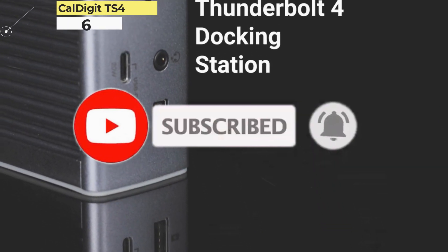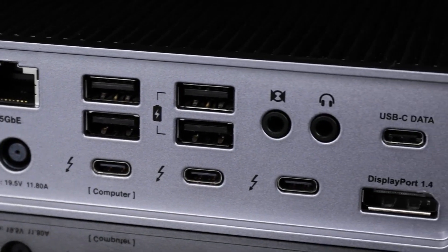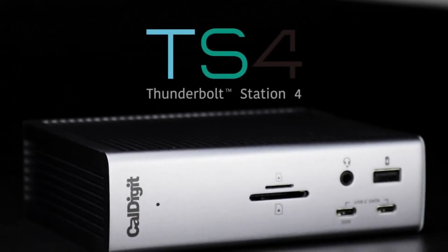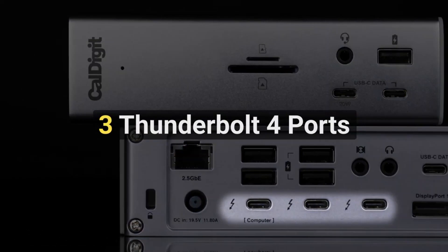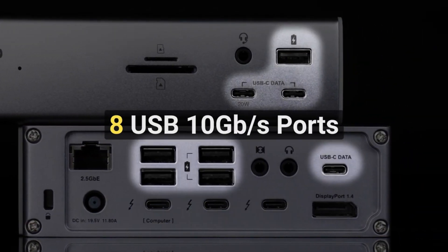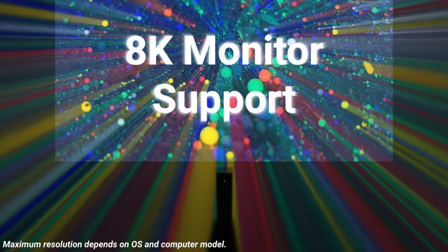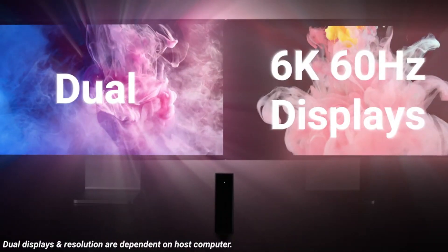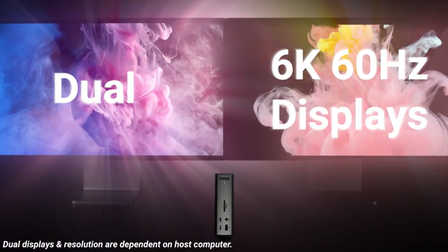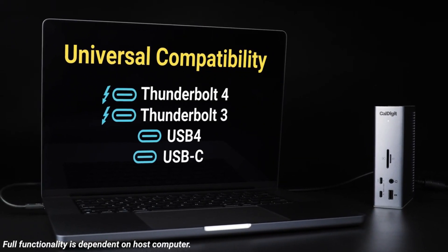Number 6: CalDigit TS4 Thunderbolt 4 18-in-1 Hub. Fans of CalDigit's comprehensive TS3 dock, which you'll find further down this list, will be immensely pleased by the TS4, which is the most well-specced dock a MacBook Pro owner can get right now, and comes at a price reflecting that fact. Its 18 ports give you all sorts of options and allow you to charge multiple devices at once even when the laptop isn't connected. The Thunderbolt 4 connections ensure that all transfers are speedy and efficient.